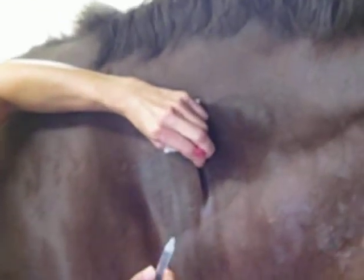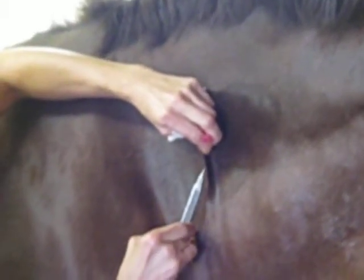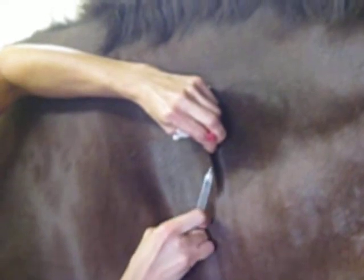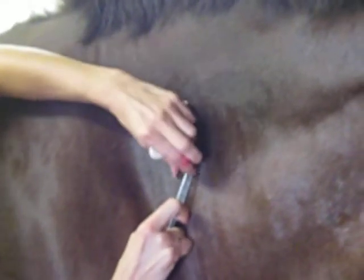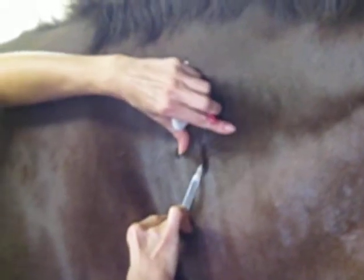I'm going to put the needle in under the skin. I'm going to aspirate back to make sure I'm not in any blood vessel. And I'm going to inject.